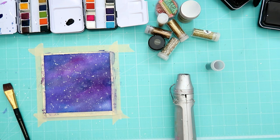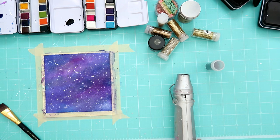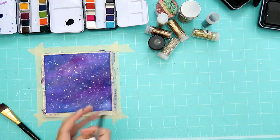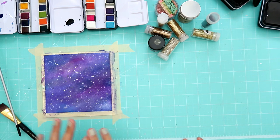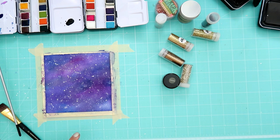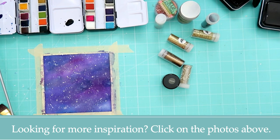We do it on Saturdays and Sundays sometimes. Today is Saturday but I probably won't be able to edit it and put it up until Monday. I hope you guys enjoyed — if you liked this video give it a thumbs up! Put your thumbs in — yours are cuter than mine. I will have a link in the description box to all the products we used — the paints, the watercolor paper, things like that. Thank you guys again for watching, and I will catch you guys later! Bye! We love your videos too!